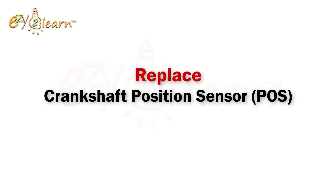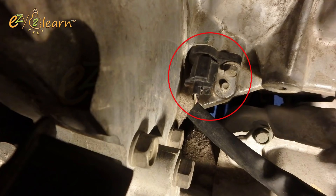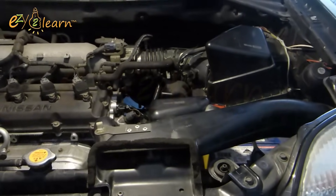Now I will replace the crankshaft position sensor. The sensor is located at the back of the engine, down on the firewall side of the engine block. In order to access the sensor you will need to remove the air duct and air cleaner.